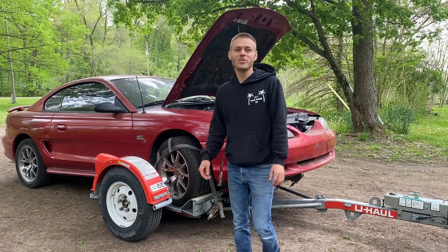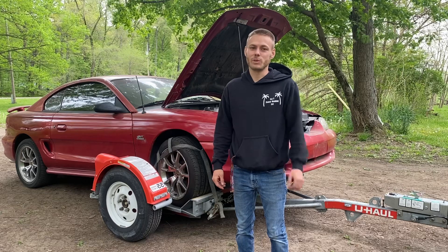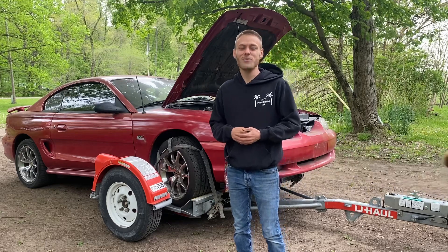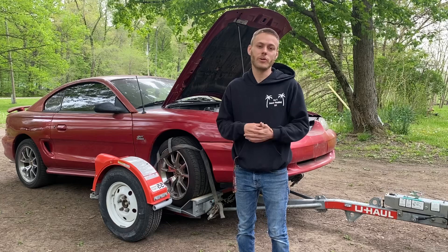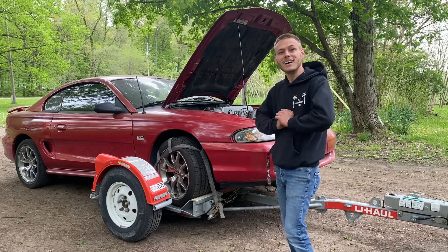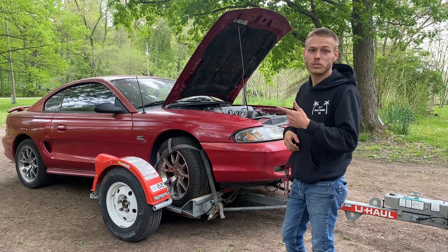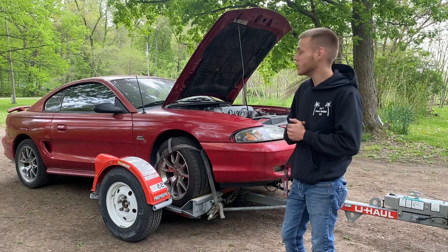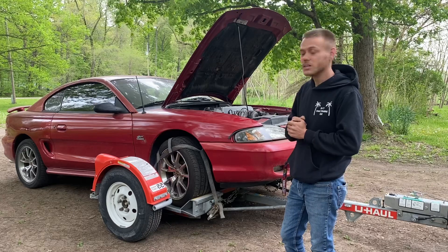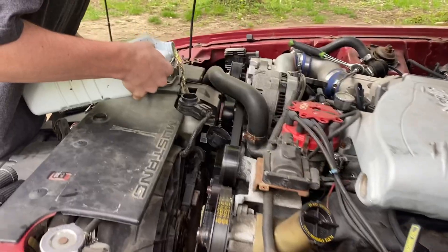Welcome back to the channel. Today we picked up a 1995 Mustang GT I found on Facebook Marketplace — it had something really unique about it, so I had to check it out. I went yesterday but couldn't get it to start; had to hear it run before buying. Went back today, got it started, and decided to buy it. We picked it up for $4,250. I grabbed spark plugs and oil change supplies, so I'm about $4,500 in. It's a 1995 Mustang GT with 122,000 miles, five-speed, tons of upgrades — and there's one big thing I'm super excited about.